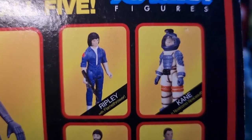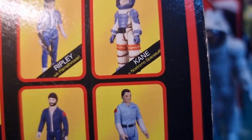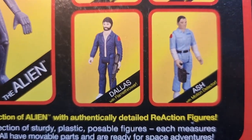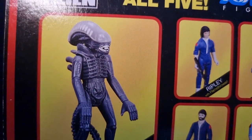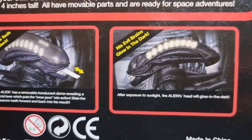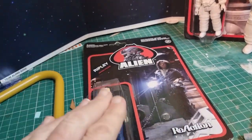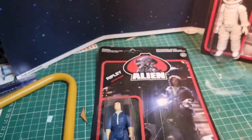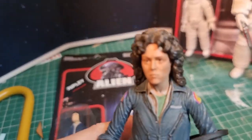Looking at the back of the card, the original set included Ripley, Kane — though the face was so generic it could have been anyone — Dallas, and Ash, who is my favorite of the figures. You also got the brilliant Alien that had a little tongue sticking out. Quite a nice representation for the time — would have loved to have seen these released, although they would have been very expensive.